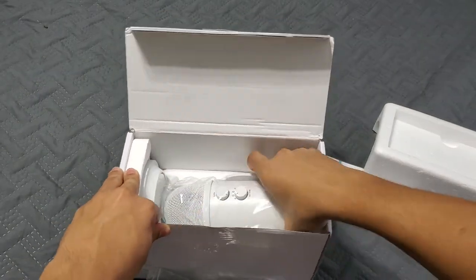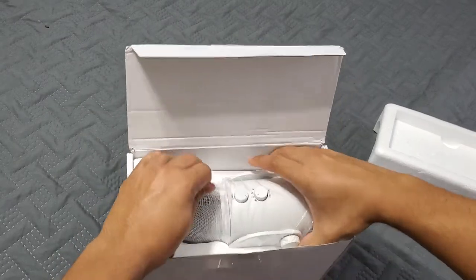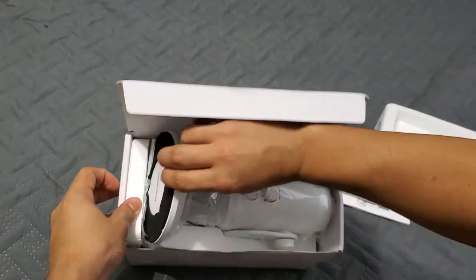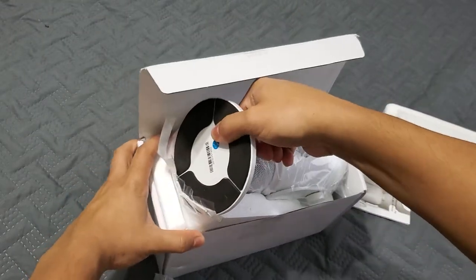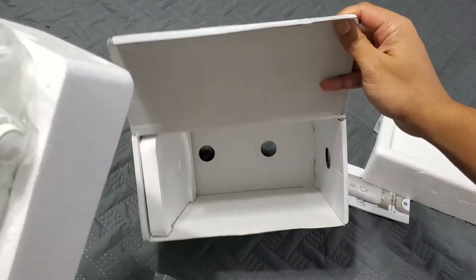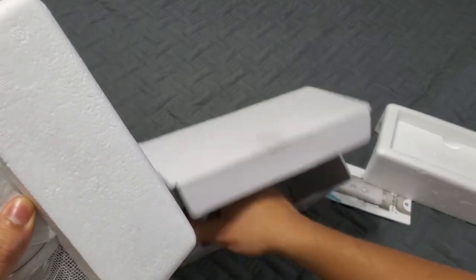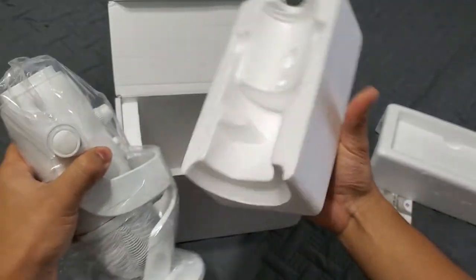Just as a side note, I was kind of going between this one and another mic made by the same company. The other one I wasn't too sure about getting — I think it's called the Blue Snowball or something like that. It literally looks like a ball and it's very popular as an entry-level mic.